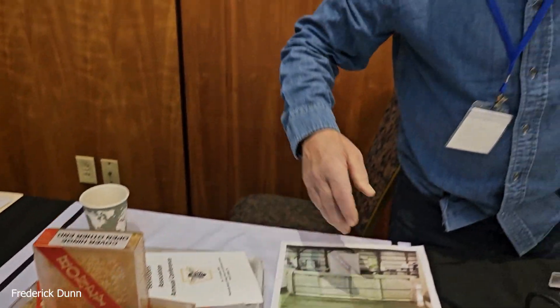Best time of year for comb honey — it's pretty demanding resource-wise on the hive. For Herman, who lives in southeast Pennsylvania, it's spring and early summer, when the best honey flows happen. Some people get later flows. You'll also want to select a good, strong colony.